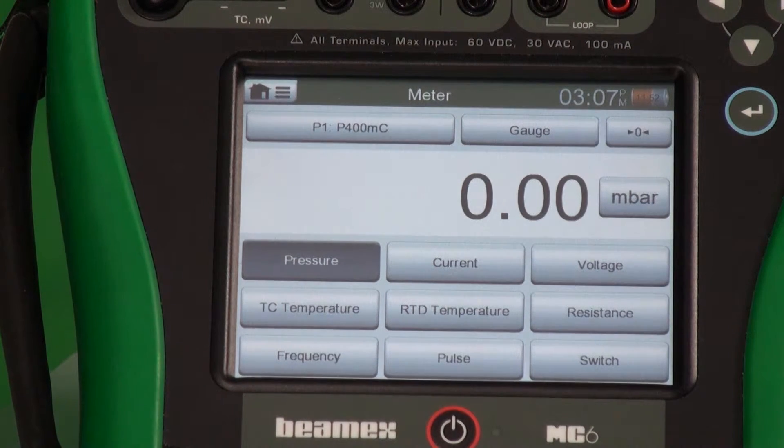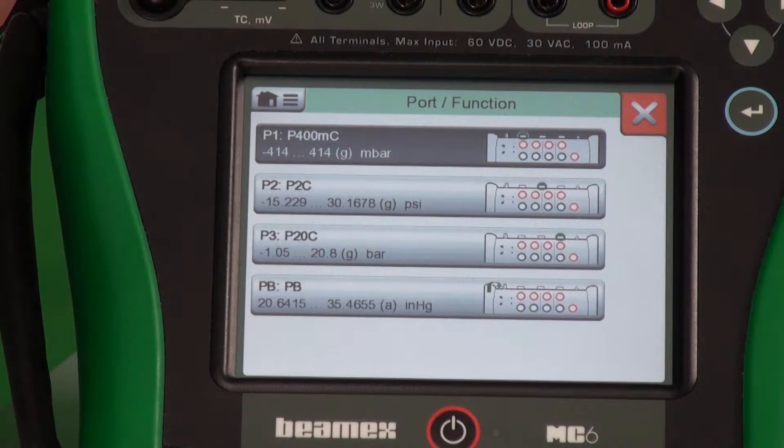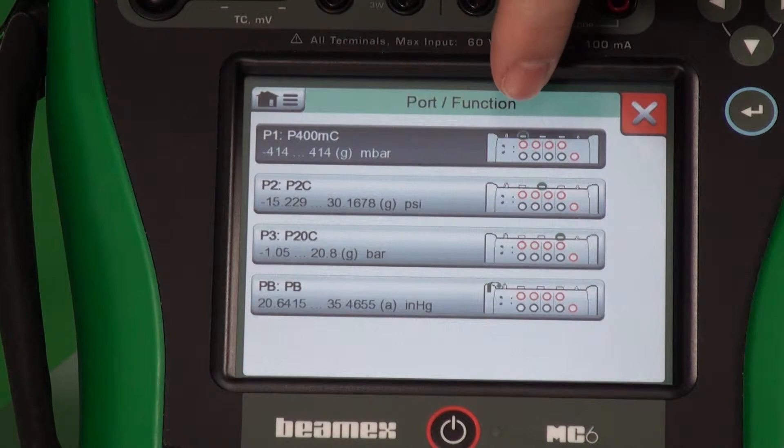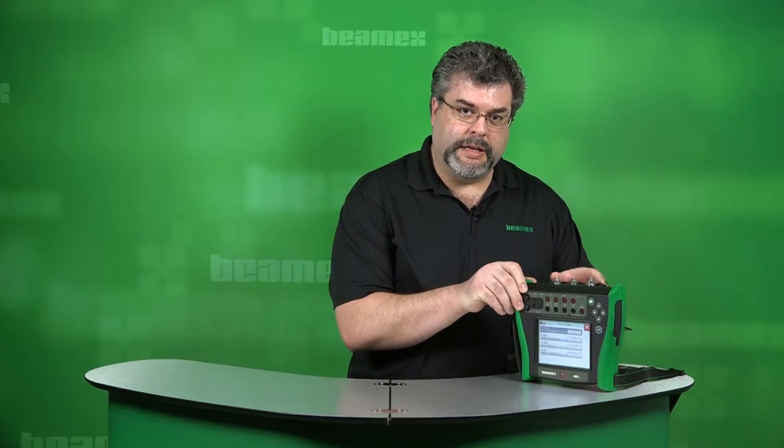Meter mode is all about measuring. So what quantities are you wanting to measure? I'm on pressure here, and right now I'm measuring from pressure port P1 — we can see it lit up in green. We have different pressure ports across the top, and they're each numbered. The last one happens to be a barometric module, and that's on the back.